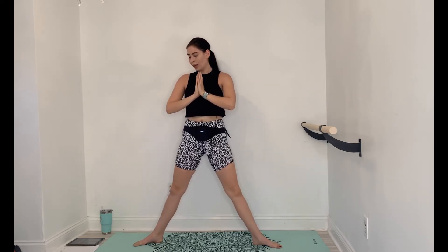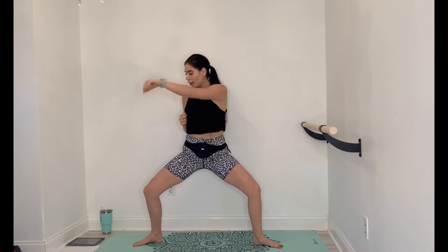Final 10 seconds, then hold it down, punch it out. Nice quick punches. Stay down low so you feel those quads engage, inner thighs working. You can even twist the torso a little bit with each punch to get some core engagement.